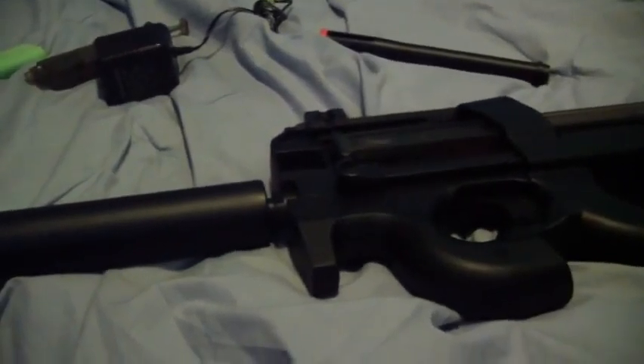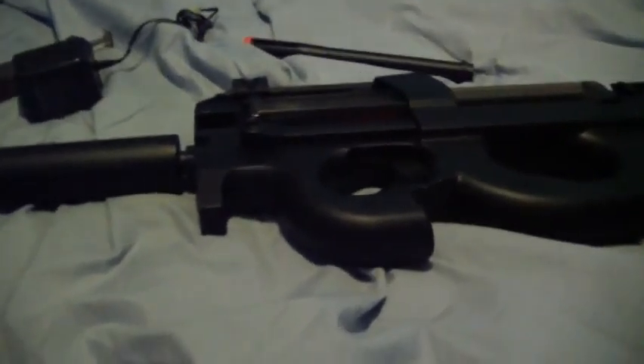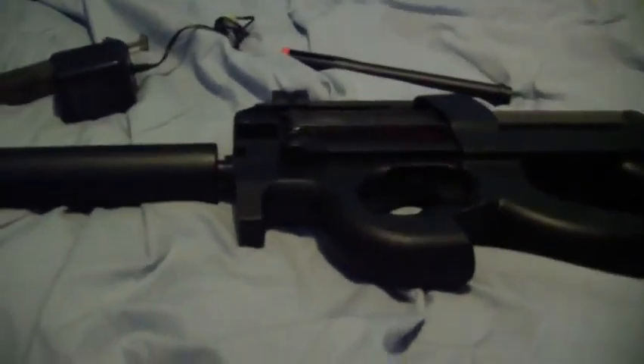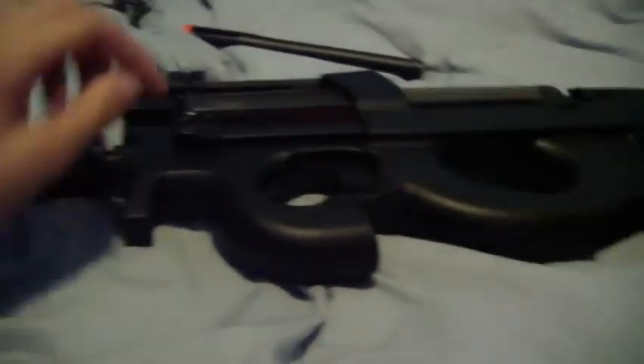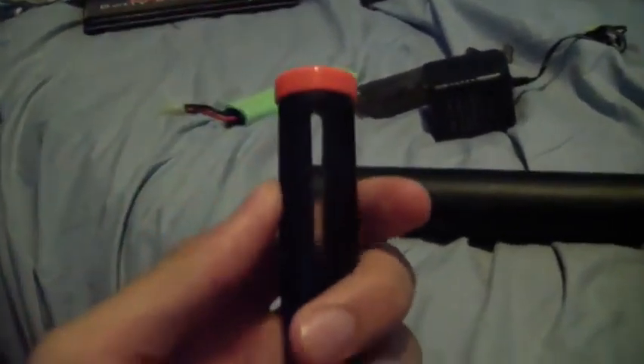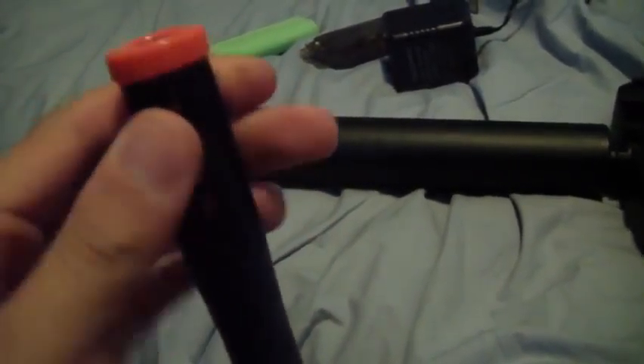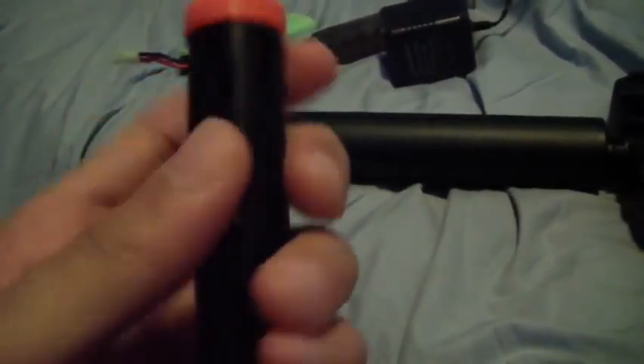They last for a year or two, and if you take good care of them they'll last much longer. If you don't like the internals, you can always just change those out. It's good for a base gun. Quick tip for any flash hider that has holes like this: put electrical tape around it and cover up those openings. You get 10 to 20 more FPS out of your airsoft gun.